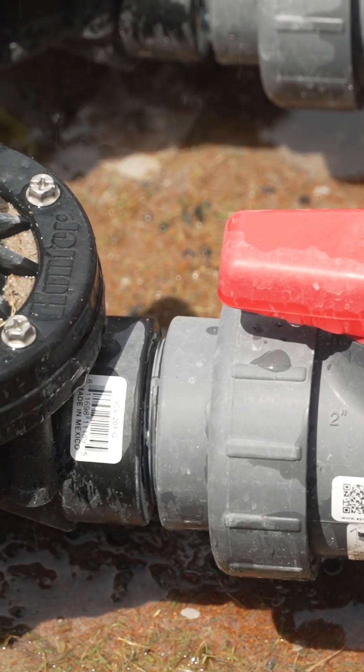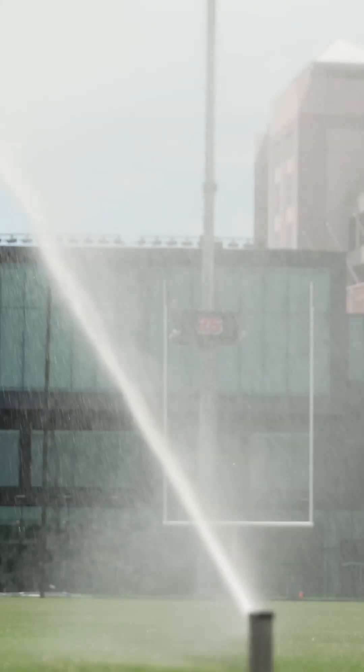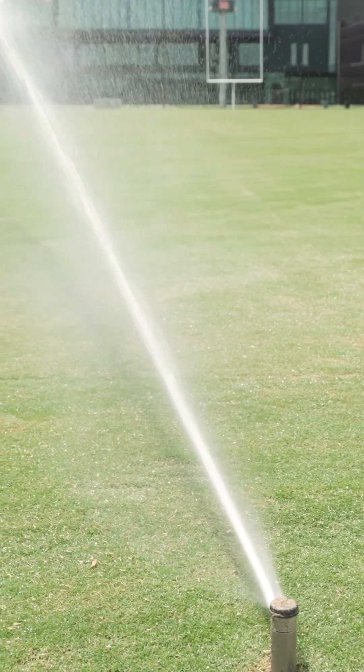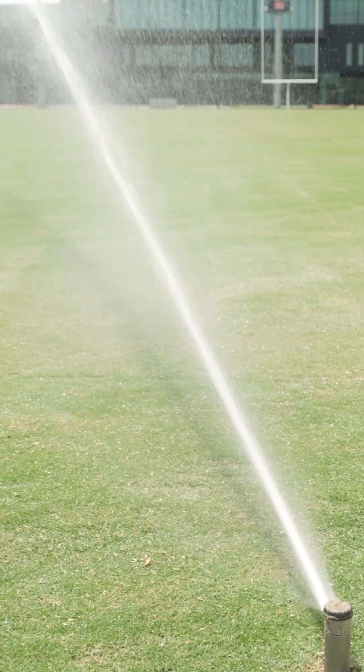We're rebuilding back up and going to have a lot of new things out here that are going to benefit us in the long run that we've never had before — the ability to redo the drainage and have brand new irrigation based off of decisions we've made. What we anticipate is to have a high-level athletic performance field.